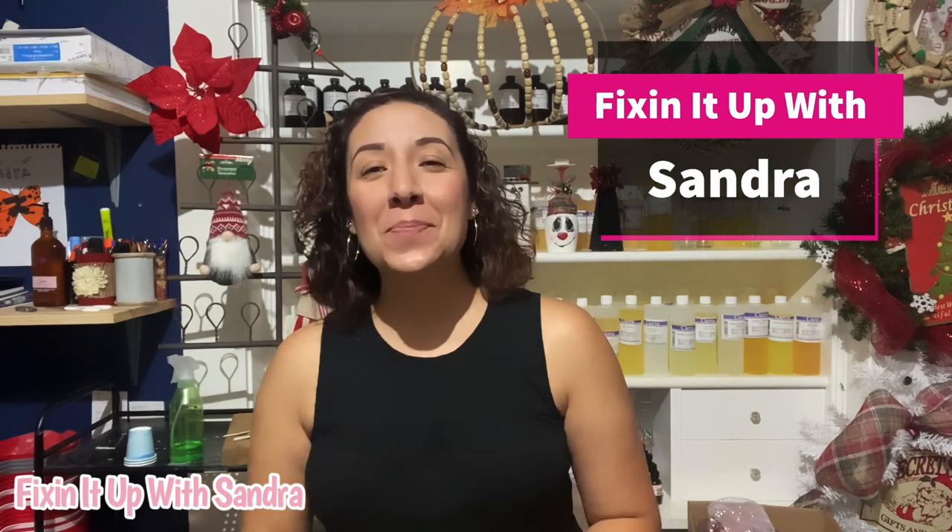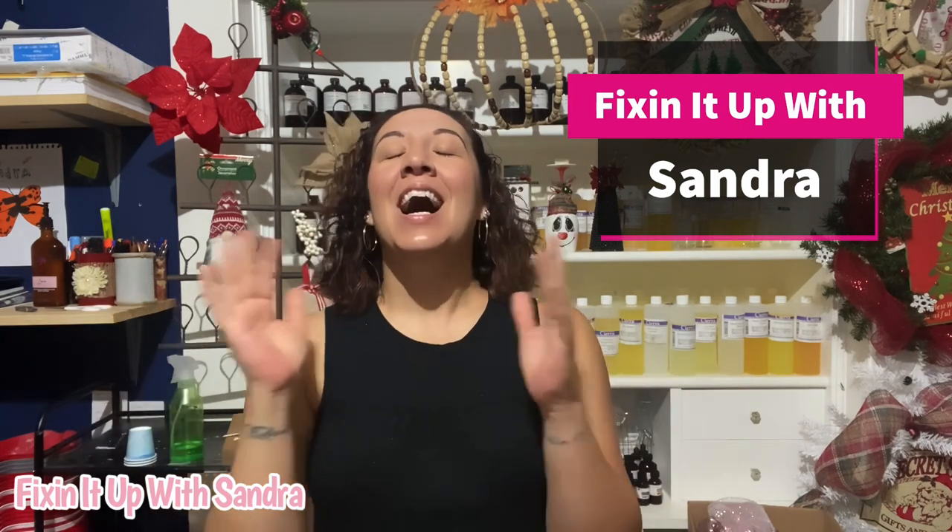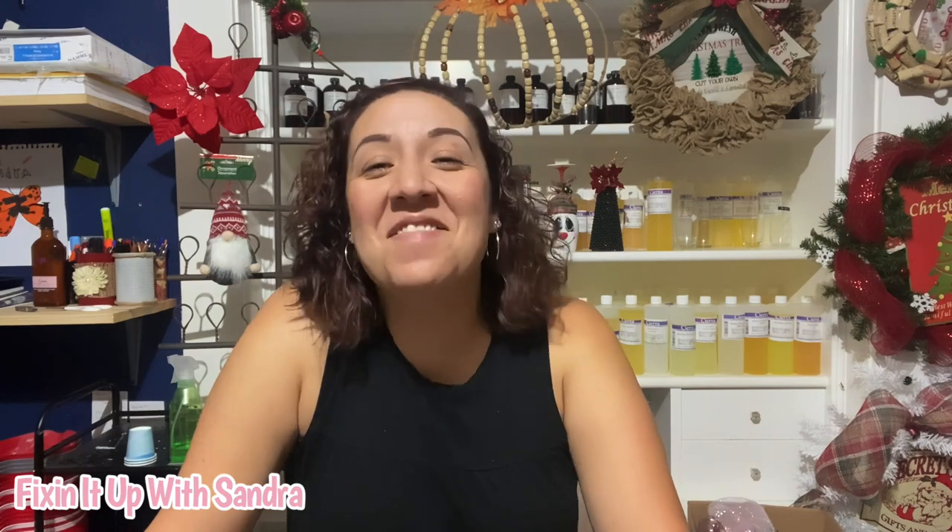Hey everyone, welcome back to Fixing It Up with Sandra. I'm so excited to have you guys here with me. This is where you come if you want to learn about crafting, cooking, just basically having fun in life, all on a beginner level. There's nothing fake about this channel.